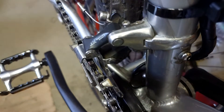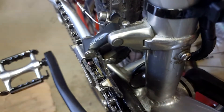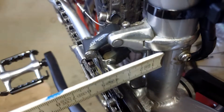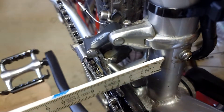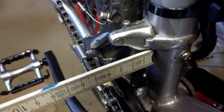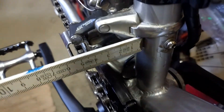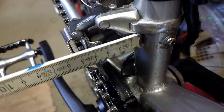The derailleur I was going for has a travel of a little bit more than four centimeters. If you press here, you see it travels a little bit out, so it really has the needed travel of four centimeters.